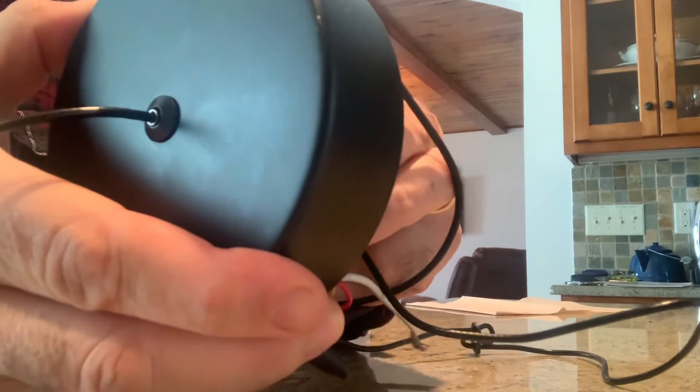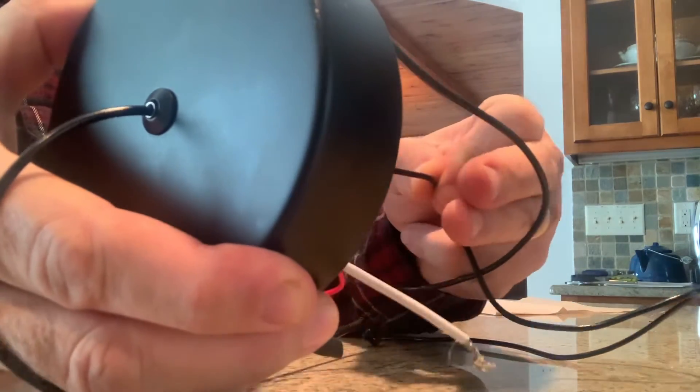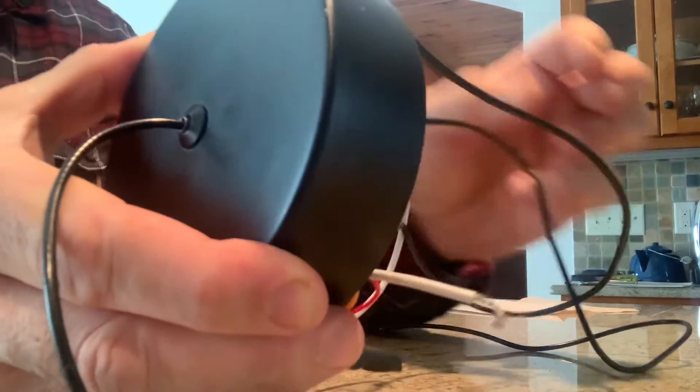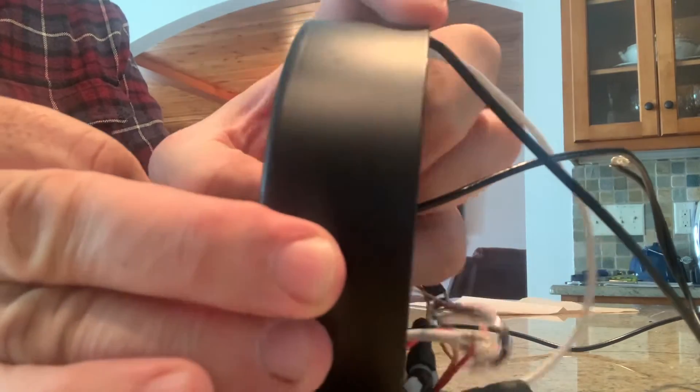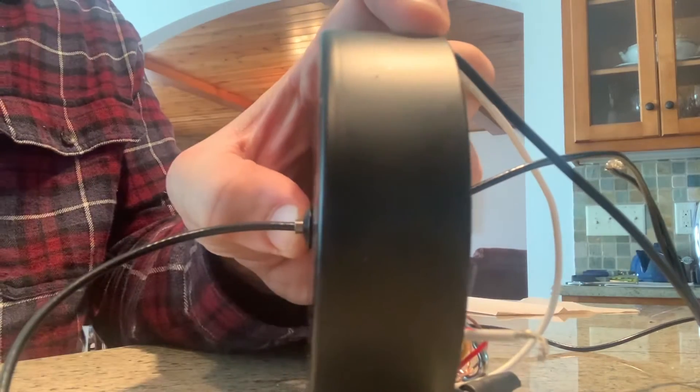So this way, you can always pull up more cable, but to let it out, you do need to push it in with your thumb. Great little light, very easy to install. Love this one-way mechanism for adjusting the height.